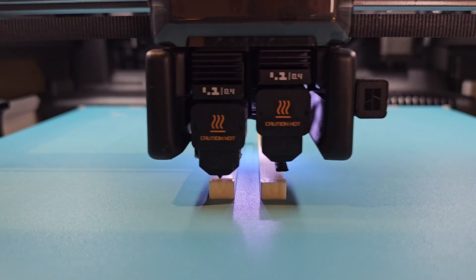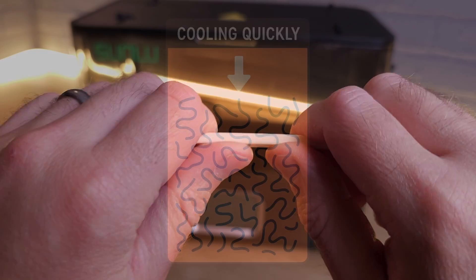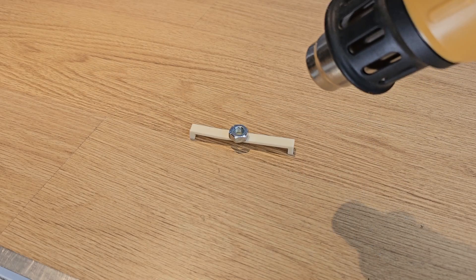Here's something I didn't expect: this dryer can actually anneal some of your prints. Some 3D printer filament, like PLA, is semi-crystalline. When it cools quickly — like when you print with it — its polymer chains are frozen in a disordered, tangled state, which makes it brittle and less resistant to heat.